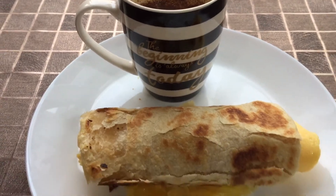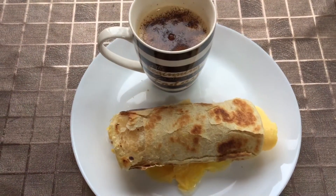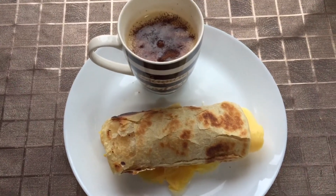There you go guys, my homemade delicious paratha. Thanks for watching and see you in my next video.